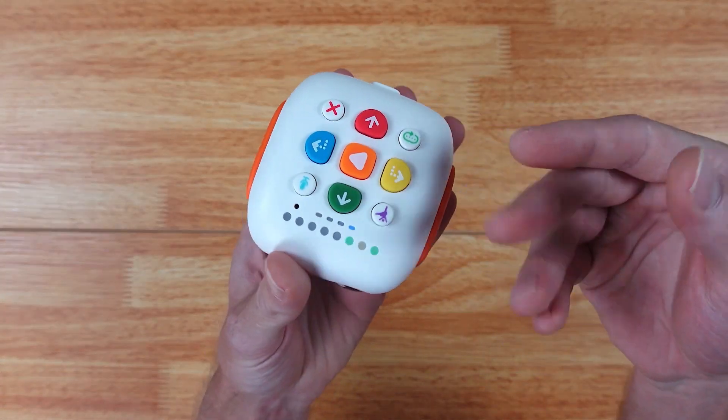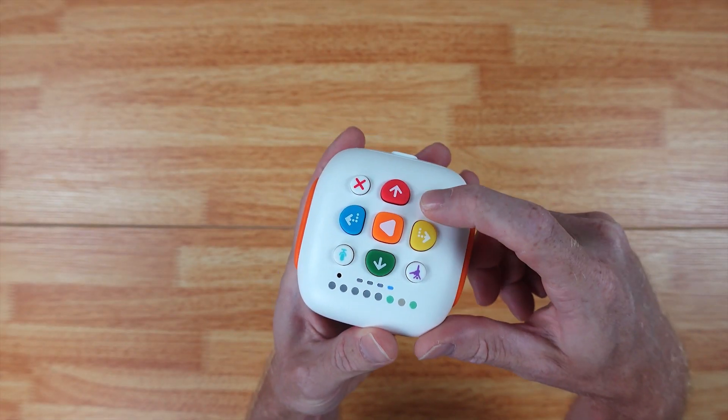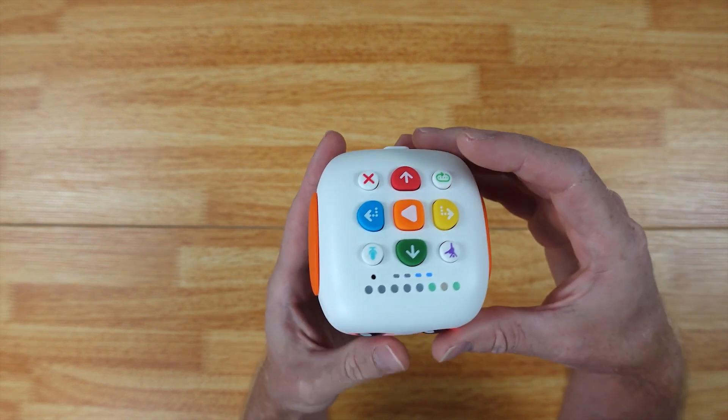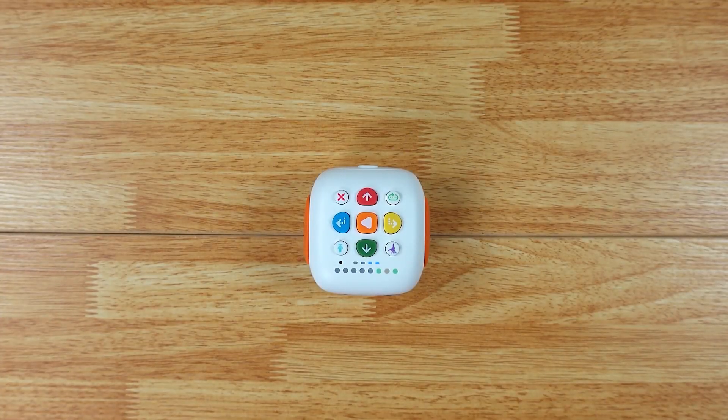It's going to teach them a lot of different things. You have voice activation here, a message button, and some other buttons as well — there's really a lot you can do with this, and it's going to teach your kid all while having fun. So if you found this video useful, make sure to smash that like and subscribe button down at the bottom — you'll also find the product links down there.